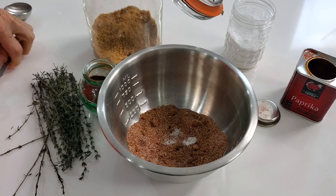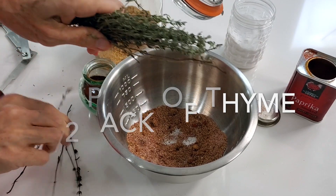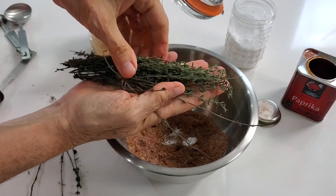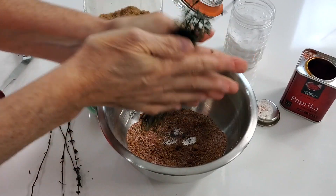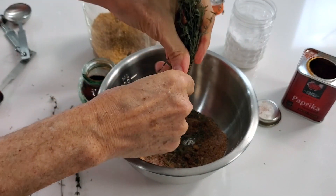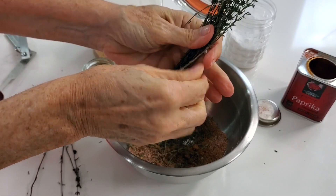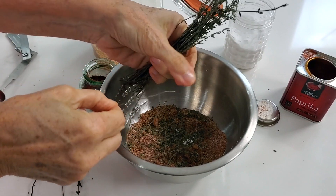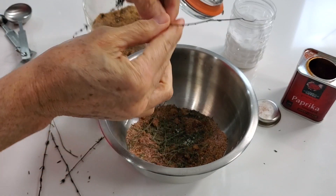Once you're done with that, add half a package of dry thyme. It's important that it's a lot of thyme and it's easy to come off. Just rub the stems between your hands, pull lightly on the leaves and they're all gonna fall out. Some stems might fall out too — just pick them out, no problem. It doesn't take more than a minute or two.